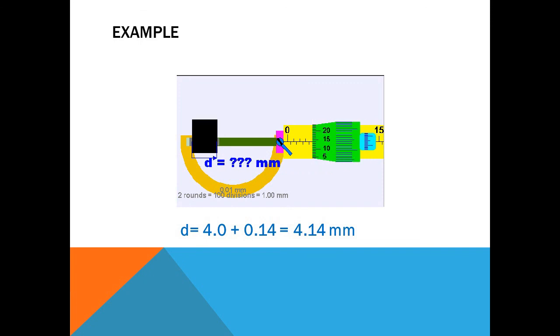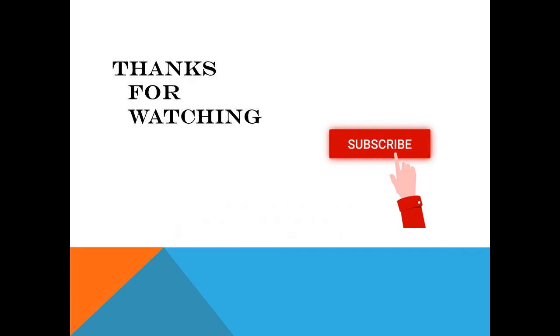That's all for today's lecture. I hope you have understood the screw gauge. Thanks a lot for watching.